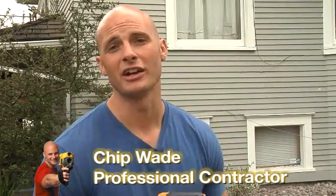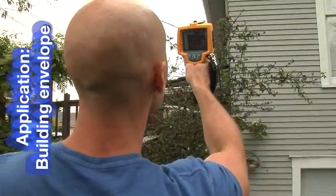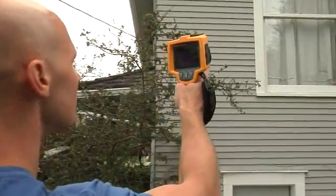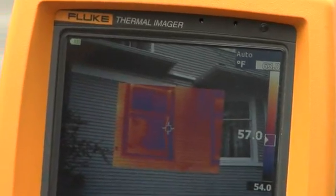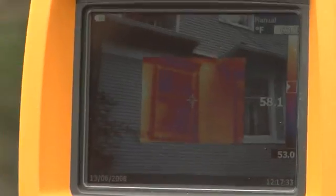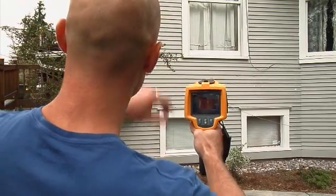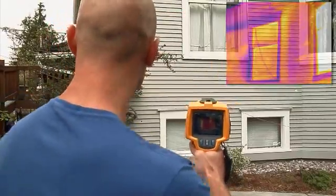With energy costs rising and growing interest in being green, many homeowners are becoming very interested in the energy efficiencies of their home and they're hiring inspectors to tell them where their homes need improvement. A good place to start is with the building envelope — the walls, doors, windows, and roof. A quick scan of the outside of this home shows a problem right away. See that bright strip to the right of the window? It's about 55 degrees out here, so you know that all that heat is coming from the inside of the house. I'm pretty sure that there is insufficient insulation in this part of the wall.